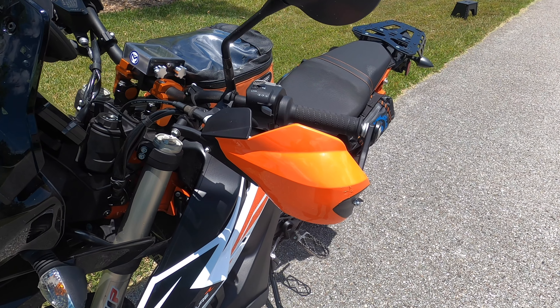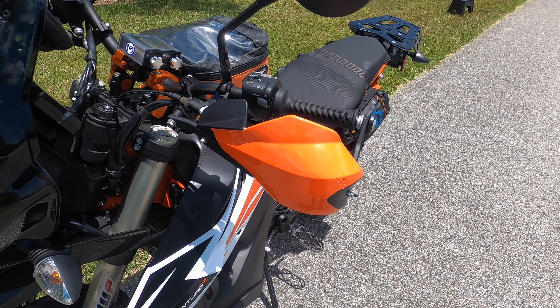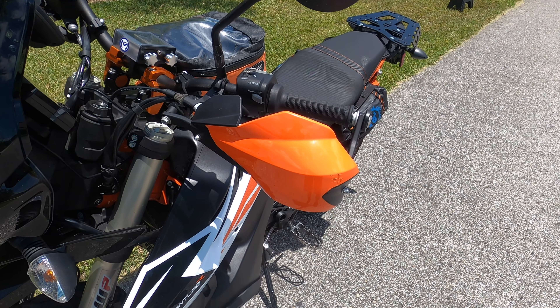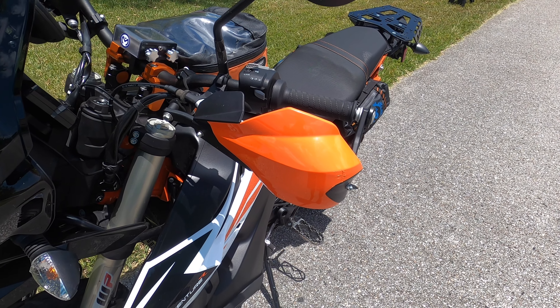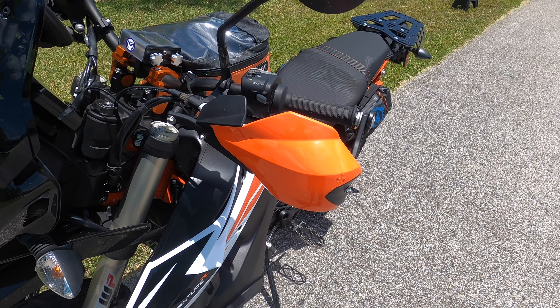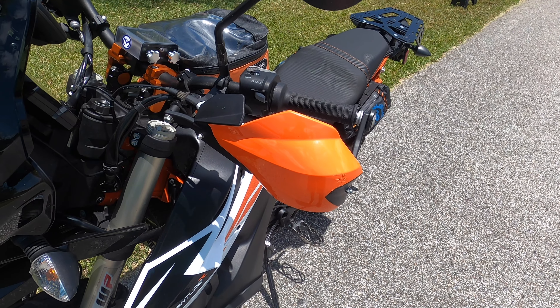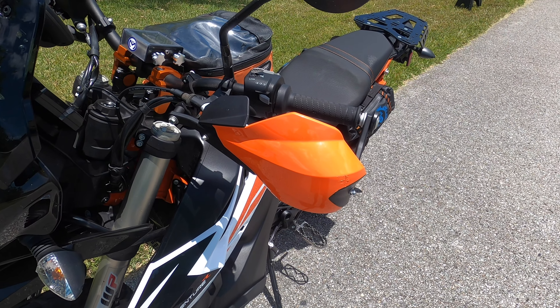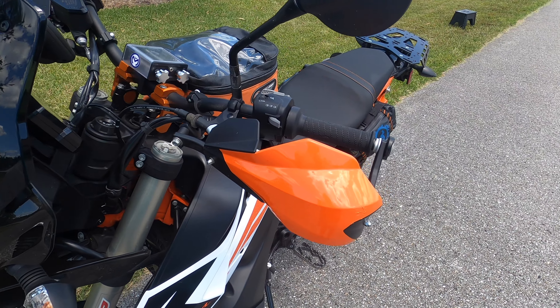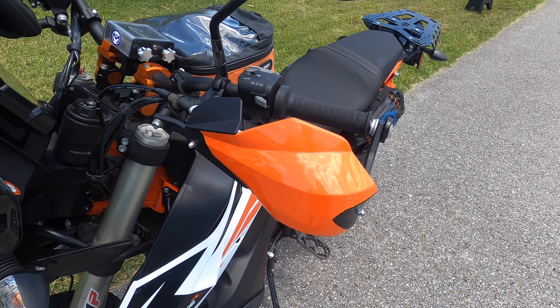The KTM 790 Adventure R comes with plastic handguards, and early reviews on this bike indicated that those plastic handguards broke the first time riders dumped the bike in an off-roading situation. So I decided early on that I wanted to change the handguards out for something more durable.